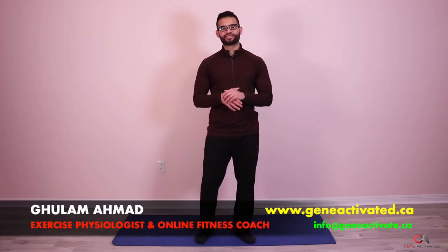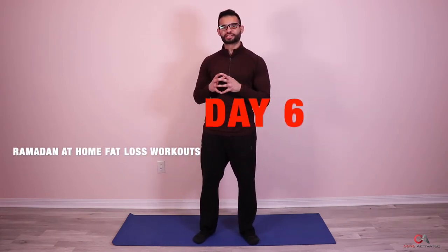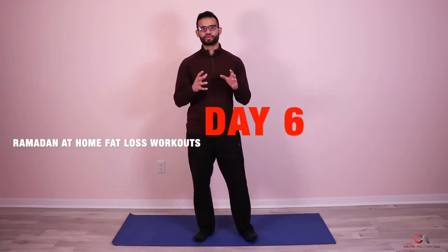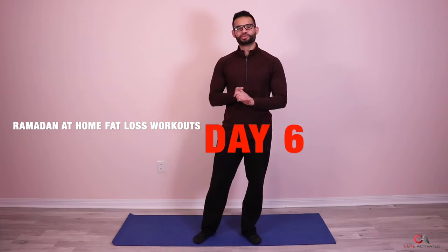What's up guys, welcome, William Ahmad, geneactivated.ca. You guys have been doing amazing — this is day six, congratulations if you made it this far. I'm super proud of you. We went through a whole week together, five days of the Ramadan at-home fat loss series, and this is going to be day six. We've had two days off; I'm hoping you had some good dinners over the weekend from suhoor.